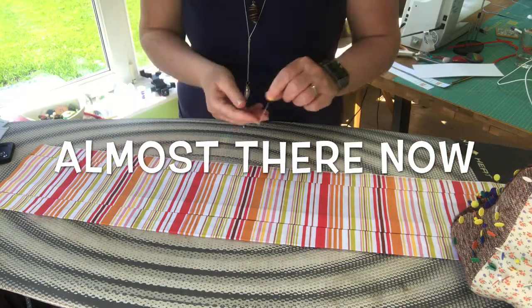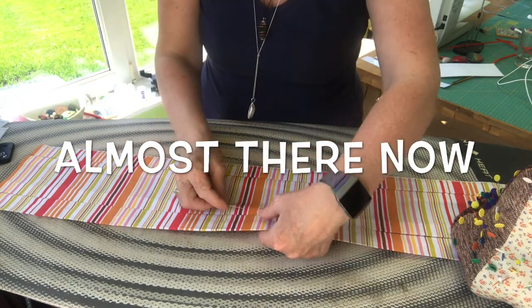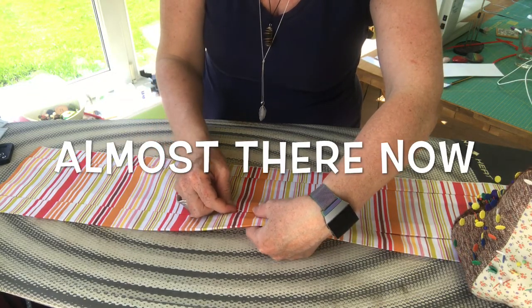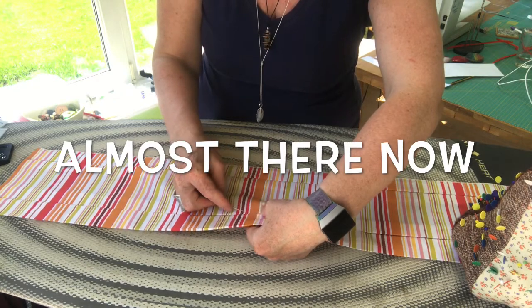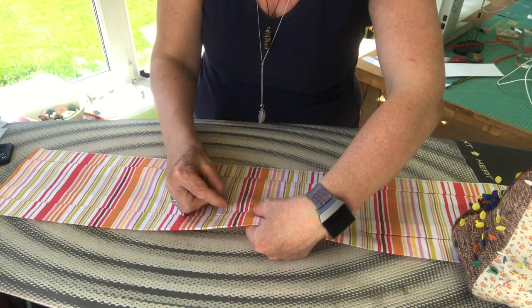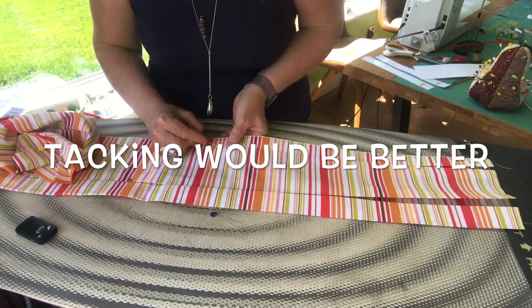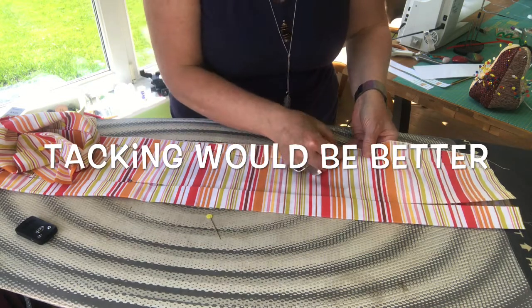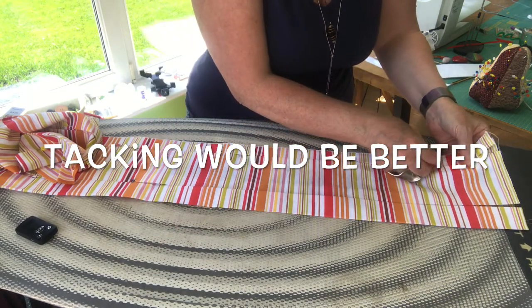Box pleats are all in place, looking reasonably square. The next thing to do is to just pin those pleats in place because we don't want to lose them. Pin them as if you are just doing a slip stitch, catching one edge of the pleat and the other edge - we don't want the pins in the way of any stitching coming up next. If any of you like to tack, this would be an ideal place to tack, so you're not having to dance around your pins during the next bits of stitching.